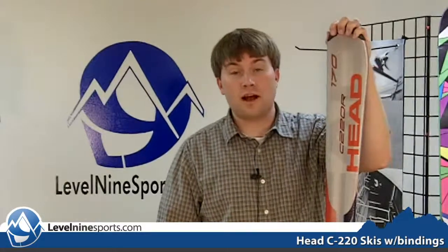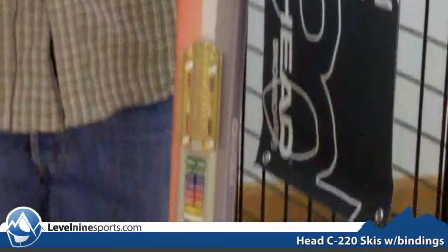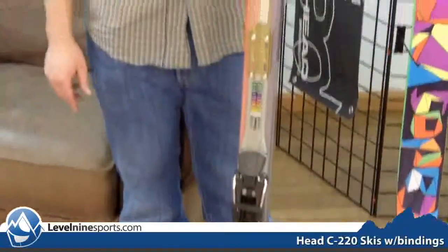Hi, my name is Tyson with level9sports.com and today we're talking Head skis. Right here I have the Head C220. This is a great ski for beginners moving out of beginners and going to that intermediate stage who love to just rip groomers. It says on our website if your intermediate skis aren't cutting it, this is a great ski to step up to that next challenge.